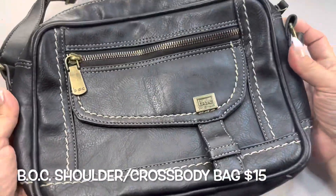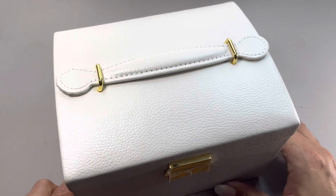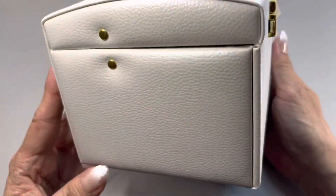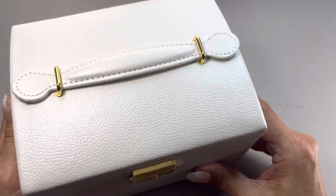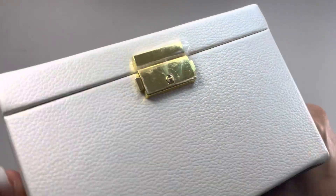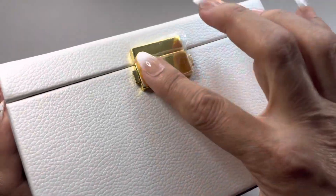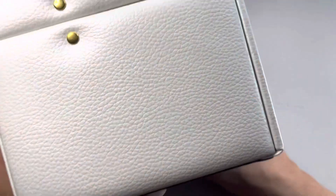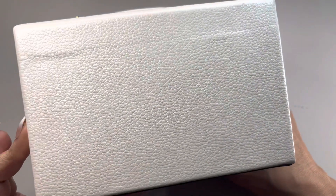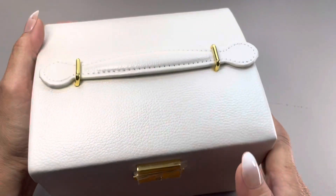Next up I found this really nice brand new jewelry case. It's a faux white leather. It has that type of closure — we'll find out if there's a key inside. The plastic is still on it. Here's the side, the back, the other side, and the bottom — nice and clean. The top has a little handle held by these gold hooks.